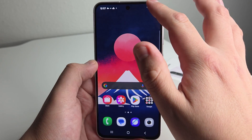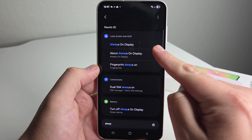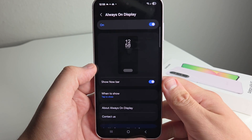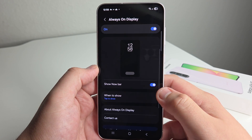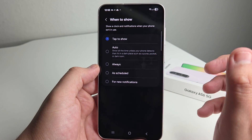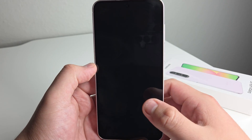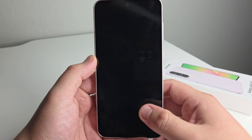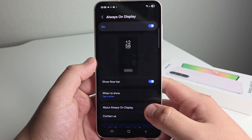Our next tip is Always On Display, and a lot of people don't know about this. Go ahead and type in 'always' and you should see Always On Display right there. Scroll down and turn that on — it's probably not going to be on by default. You can take off things like Now Bar, set it to tap to show, automatically show in dark places, or set it to always or scheduled. It basically shows you more information while the screen is off — battery life, notifications, time, date, and the fingerprint sensor.